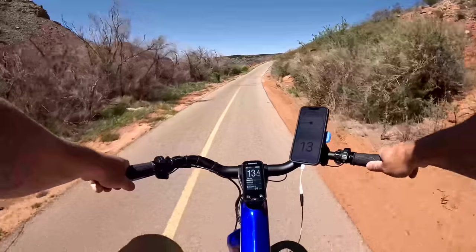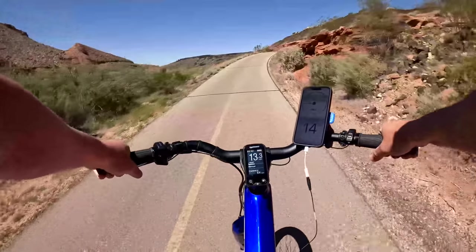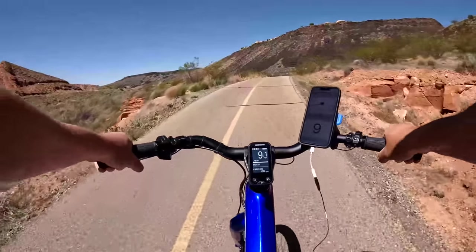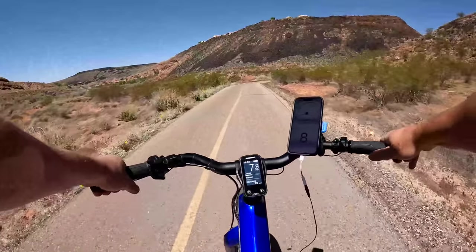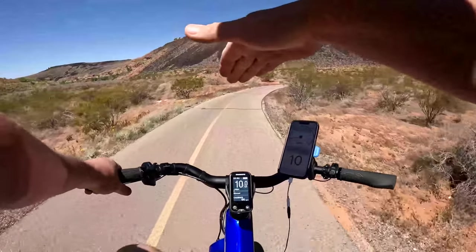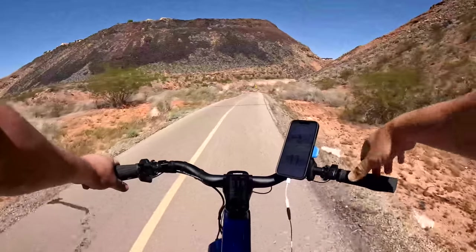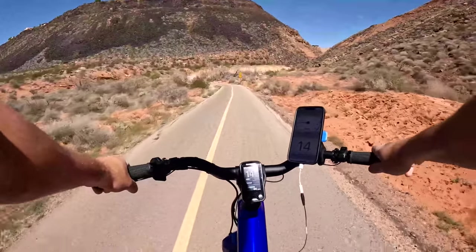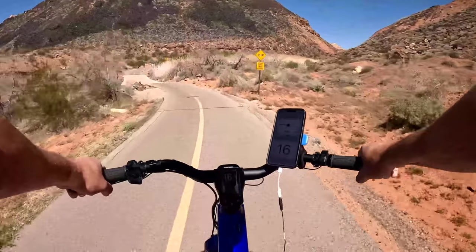I'm at 68-69 RPM on a 7% grade hill — a short, steep climb. As I start climbing, I feel some resistance, but it has definitely loosened up pedaling quite a bit. I love that automatic transmission — still hitting 69-70 RPM on the climb, which I maintain the same RPM pretty much on the flats, going up the hill, and then coming back down. It's just effortless: you hop on, set the speed mode you want, keep your constant cadence, and let the bike do the rest. That is awesome.